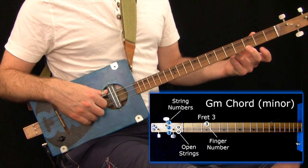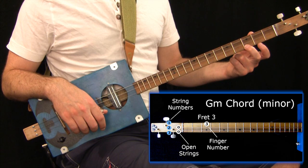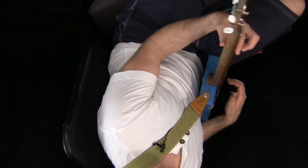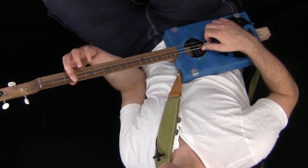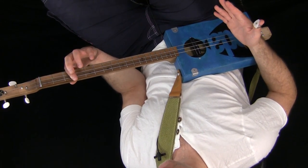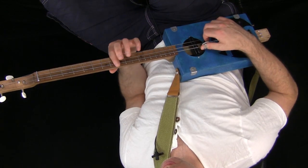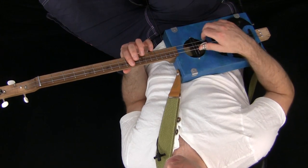Open, open, fret three - that's giving us a G minor. When you're barring, remember you want to get your thumb halfway down the back of the neck and clamp onto the side of your finger - much more detail on the major chord video. That's just a B-flat power chord on fret three. C on fret five is a C power chord. D on fret seven is a power chord. E-flat on fret eight - power chord. F on fret ten - power chord.